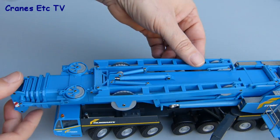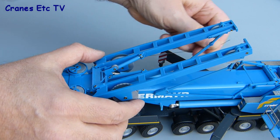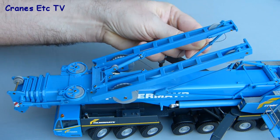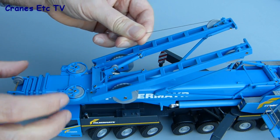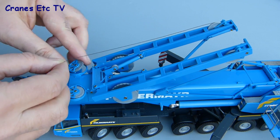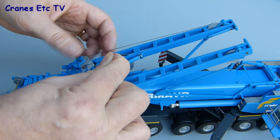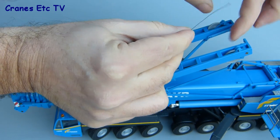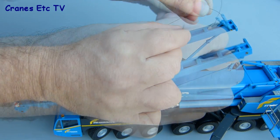The superlift mechanism has to be reeved up and that's easy to do. Just raise the superlift arms first, then take the thread off the drum on one side and it runs up and over the pulley at the end of the superlift beam, then runs back down to the pulley connected to the boom. The thread then runs on the outside of that pulley, over and through to the inside, and then runs back up to the tying-off point at the end of the superlift beam.